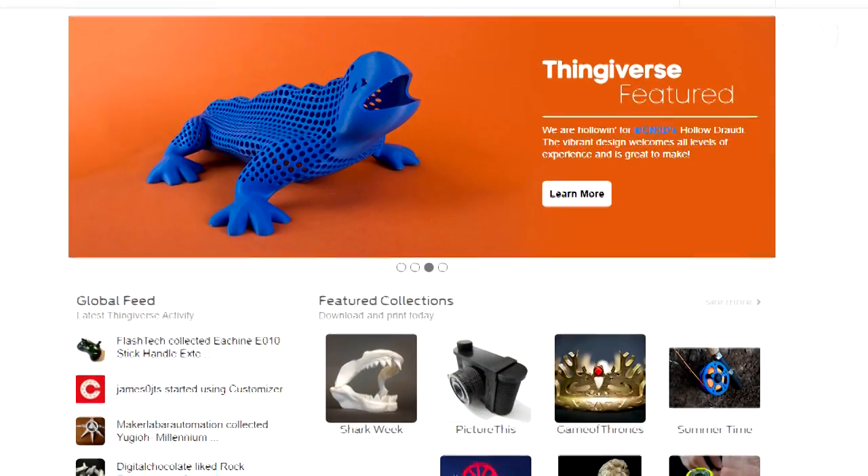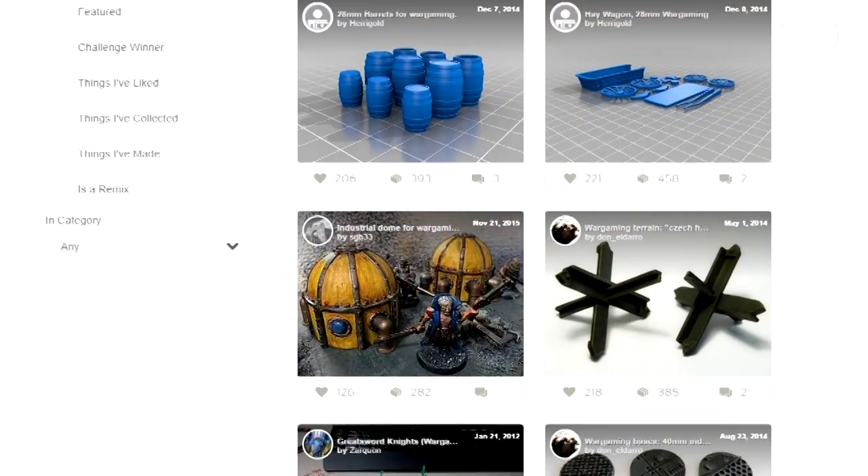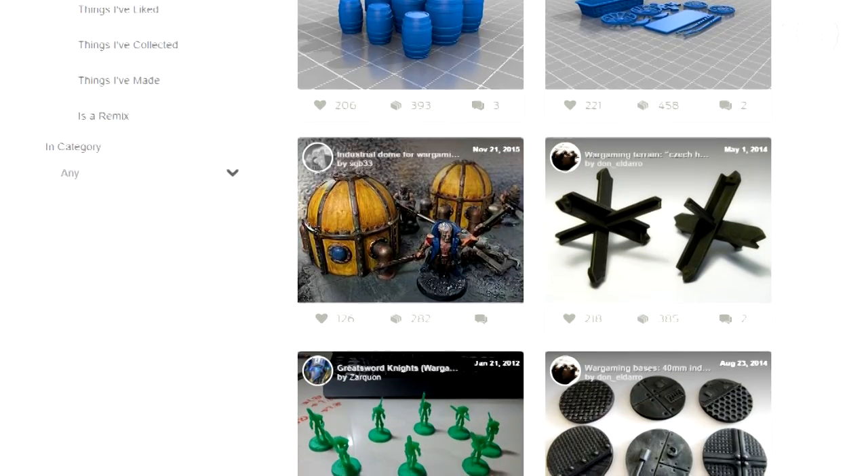You don't have to make your own STL files. There are plenty of websites — one of the biggest being Thingiverse — that are basically repositories for free STL files. People design something and throw it up there for free. You can search and find all kinds of cool stuff, find people who are remixing things and changing them, and see pictures of stuff that people have printed. Thingiverse is really cool, and it's all free.